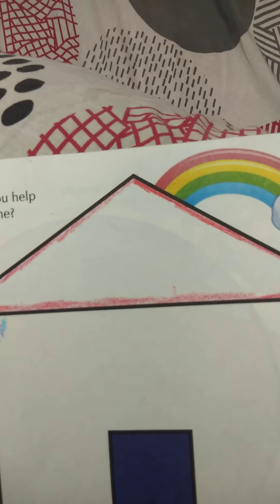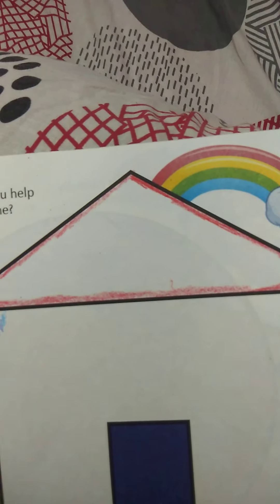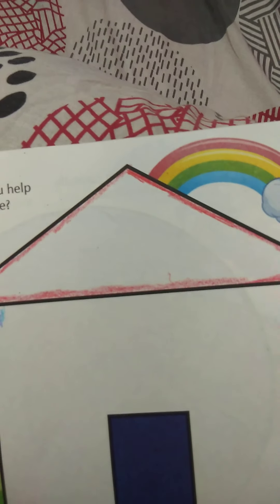Teacher's roof edge color is done. Now teacher will fill the color in the center of the roof. Teacher will now color it in the center.